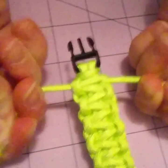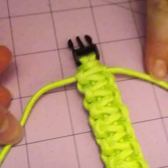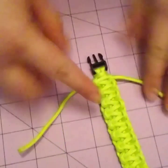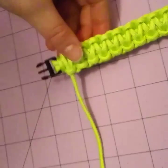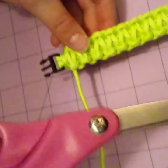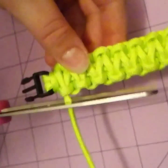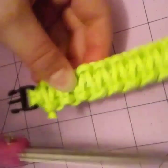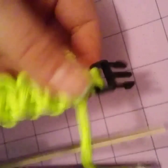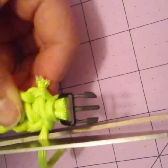For this next part, you're probably going to want a parent to help, especially with younger people. You're going to have to take a lighter and light it — that's why you need a parent. Take your scissors and cut pretty closely to the edge of the bracelet, then cut the other side, being careful not to cut the bracelet itself.